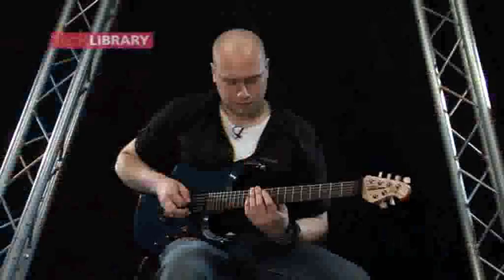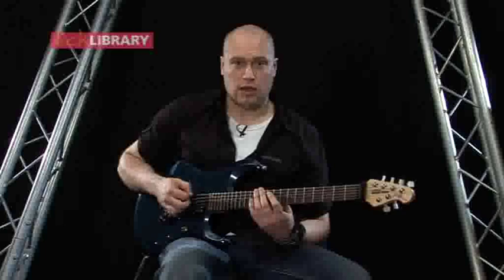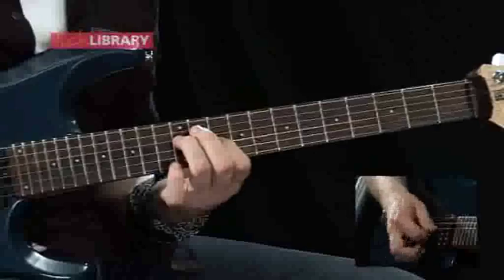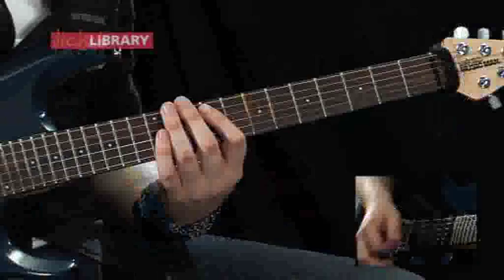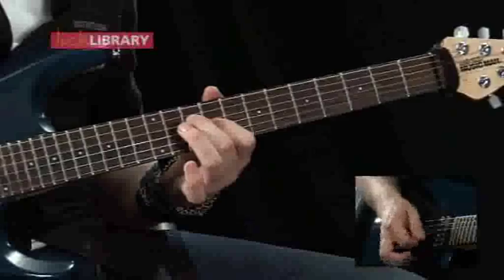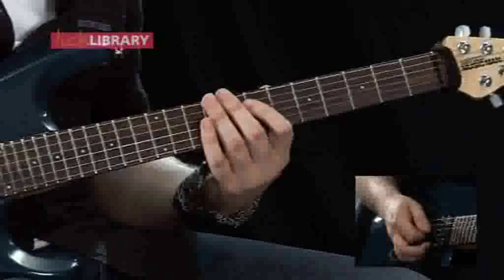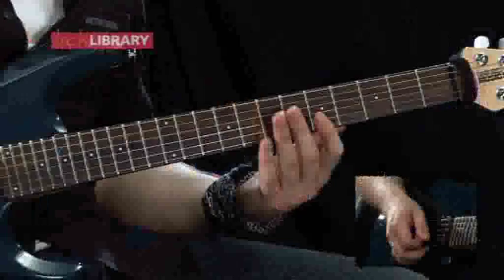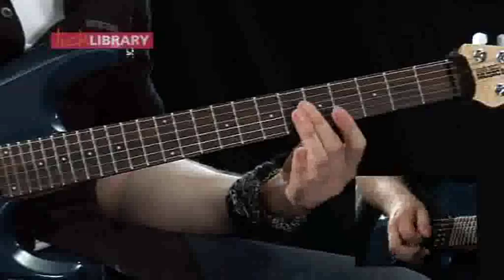The other guitar part that comes in is a slightly overdriven part, and after the main gap that we saw in the first clean part, there's two harmonics played by a distorted guitar. This bit's going to start with two natural harmonics on the fifth fret across the B and the G string. Any finger you want for that really, first three normally.